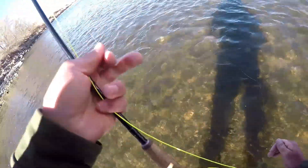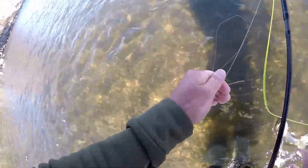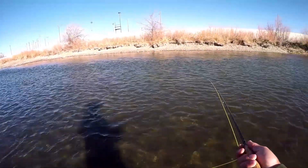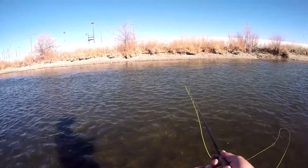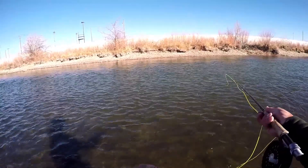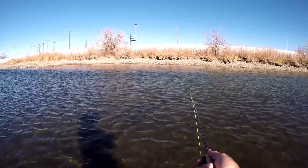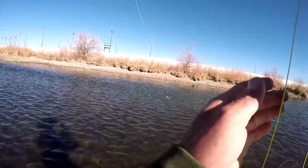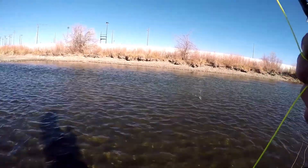Well, after about 40 more drifts and 20 yards upstream, I finally got another little one — he didn't want to show himself to you guys. What I'm doing is just throwing it over there and then giving it some pulls back to me like this, giving it some action. The strip is what got him that time, not the drift.